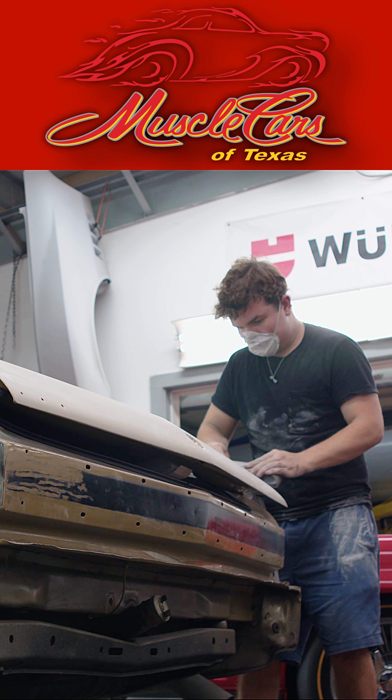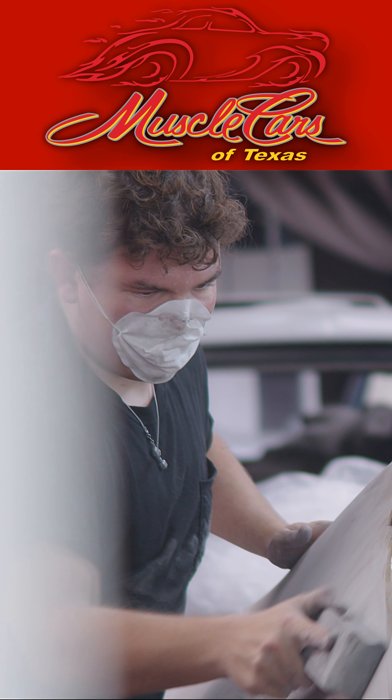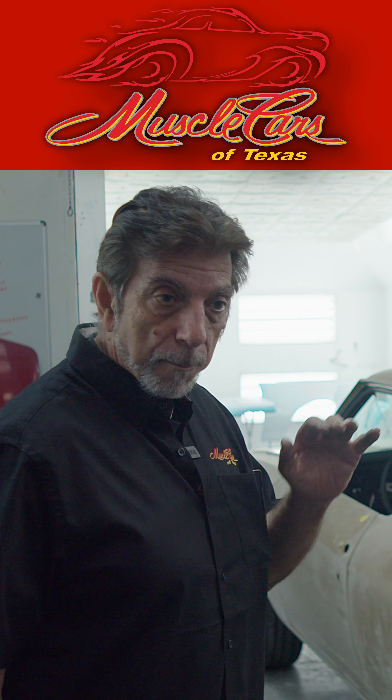First, we're gonna be blocking it down to see how straight this thing is and to see if we can keep it that way. If we get away with it, we'll go ahead and block this whole car, make all the panels nice and straight. We'll seal it, primer it, block it again, and then we'll paint this car.